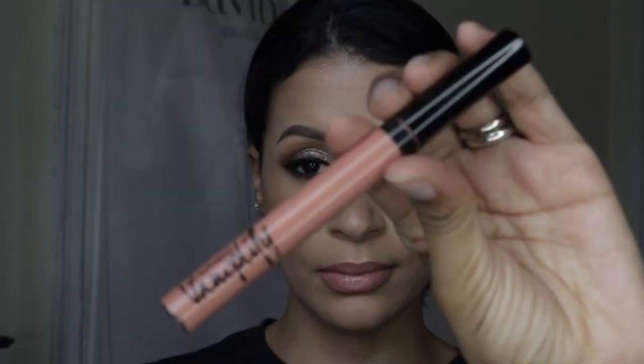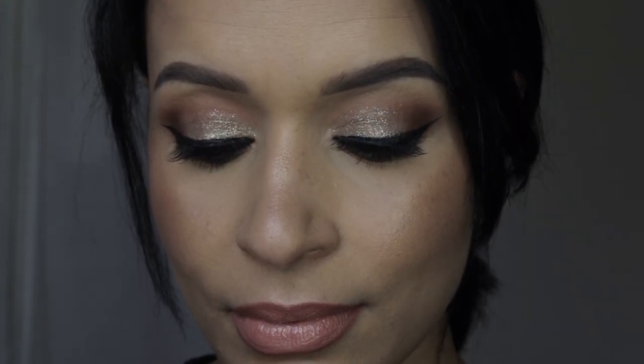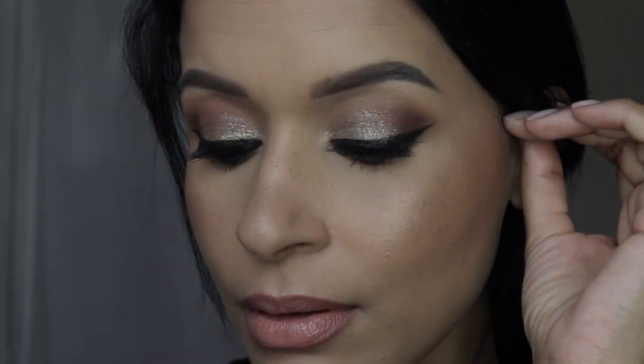I don't really need to make my lips look fuller because they're pretty big already. I'm using this MAC Viva Glam lip gloss — I can't remember the shade right now but I'll put it in the description box below. And this is the final look, guys — I hope you enjoyed this video!